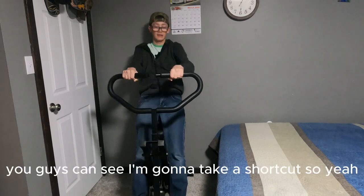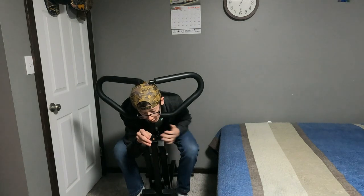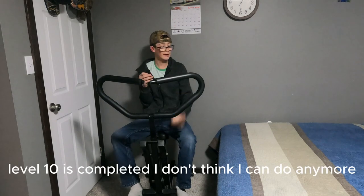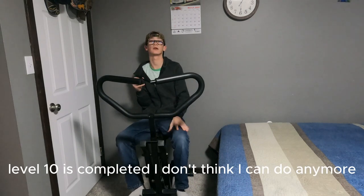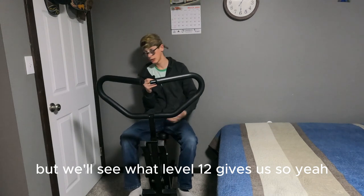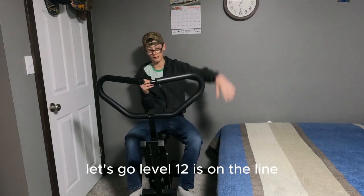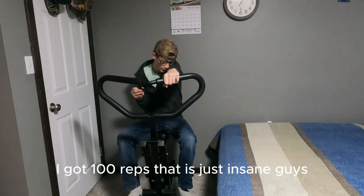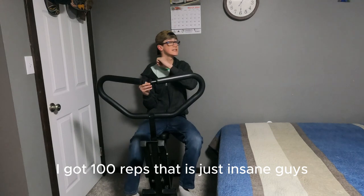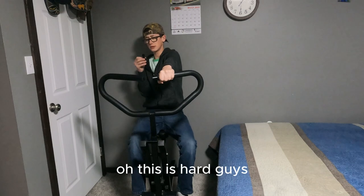I'm finally done with level ten! Level ten is completed. I don't think I can do anymore — we'll see what level 12 gives us. Level 12 is on the line, I've got 100 reps left. That is just insane, guys, just insane. Let's go!